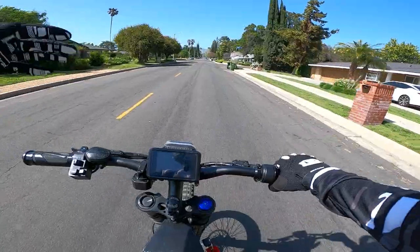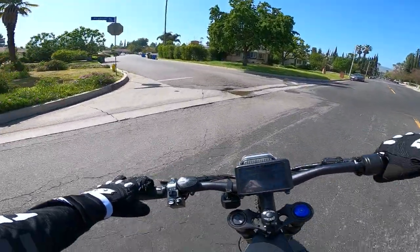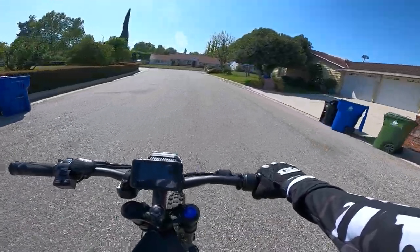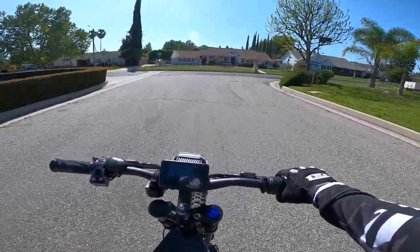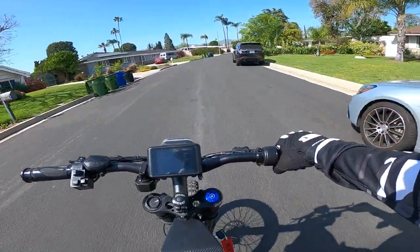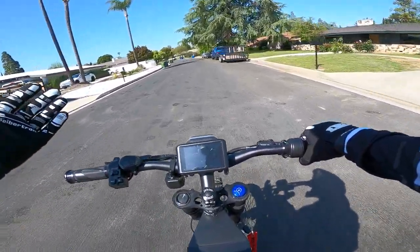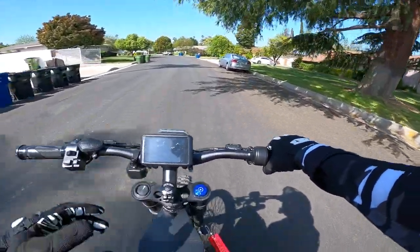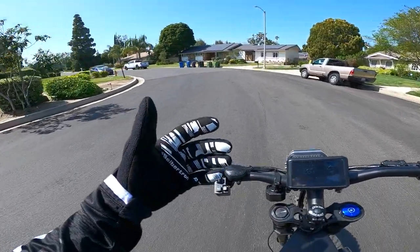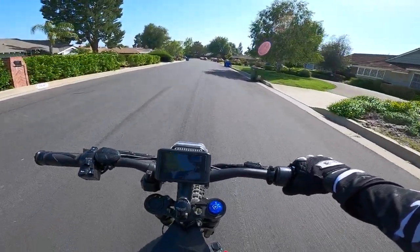The fourth thing I dislike about this bike is uphill torque. If you're starting uphill already with momentum, there's no problem — it will climb and you'll feel a little bit of a difference but it will do it. But if you stop halfway through a hill — and it doesn't even have to be the craziest grade — and then start from zero, you can definitely tell that the hub motor is struggling. Mid drive is far better for that; the Seron is way better for that type of stuff. To me, this is more of a road machine.